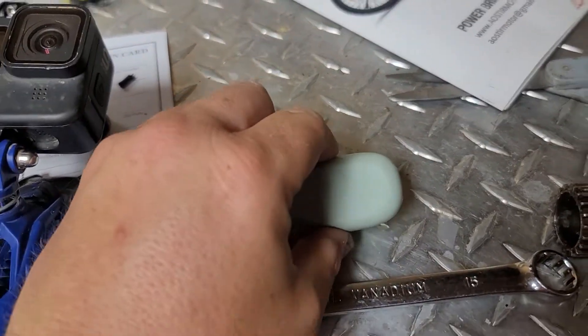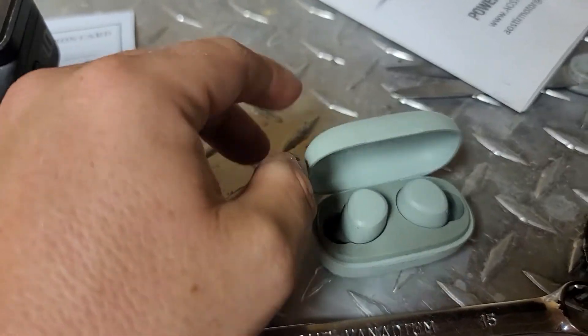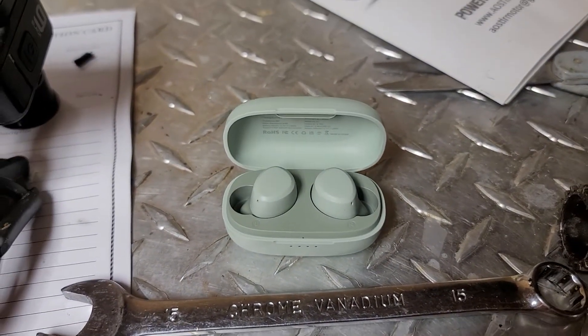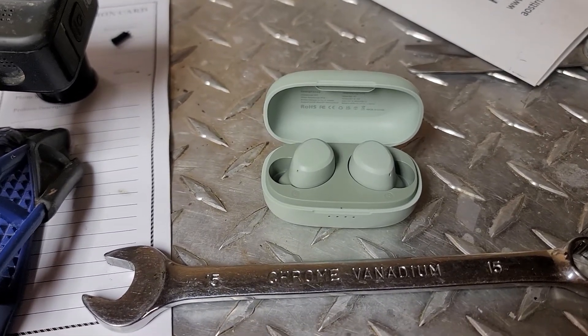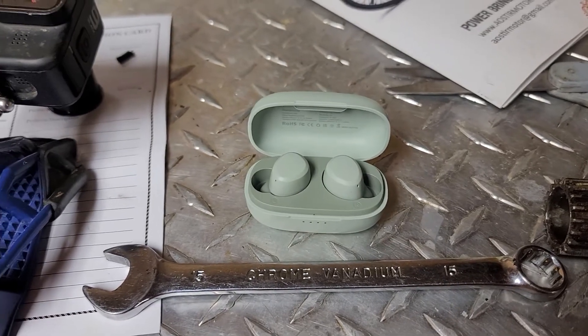What's up guys? So these little earbuds right here — these are the Tozo A1s on Amazon. They are super cheap, and now after using them for a couple days, I realize why they're so cheap, because they are pretty bad.